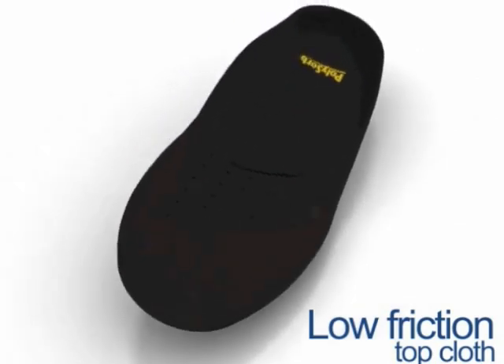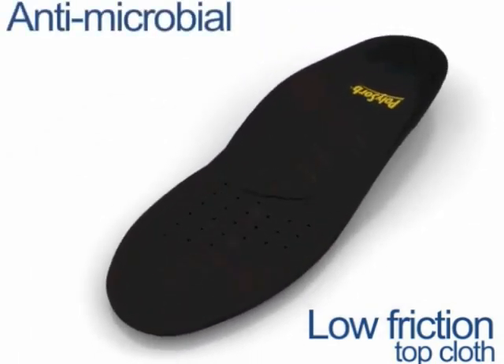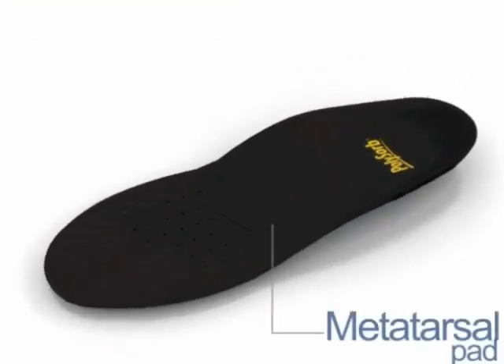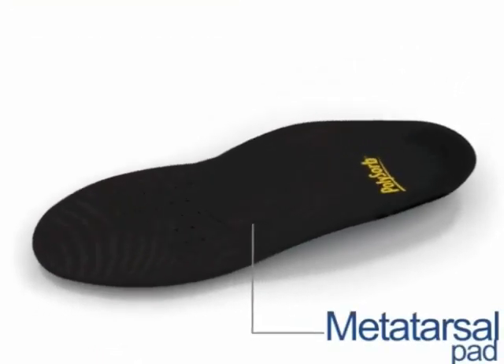A low friction top cloth reduces the chances of blisters. It's antimicrobial to help control odors. Forefoot pressure is relieved by a metatarsal support.